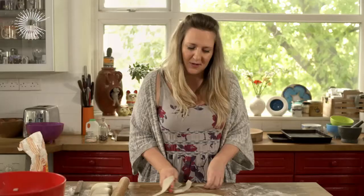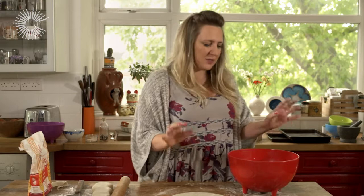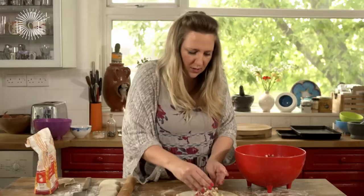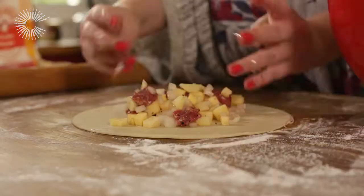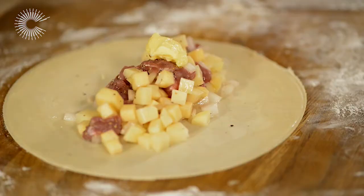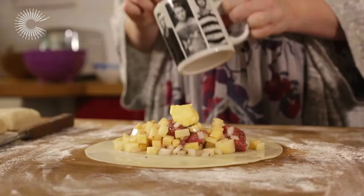There we go — my perfect circle that I rolled out myself. So we're going to fill the pasties now. You just want to basically divide your filling into four — just do it by eye, it doesn't really matter — and just plonk it in the middle of the pastry. Once you've got the filling in, just put a knob of butter on top, or you could also use clotted cream if you wanted to. I've got my egg wash here and I'm just going to brush around the outside.